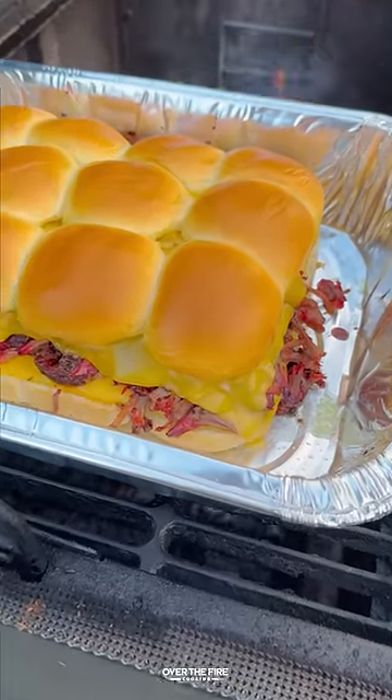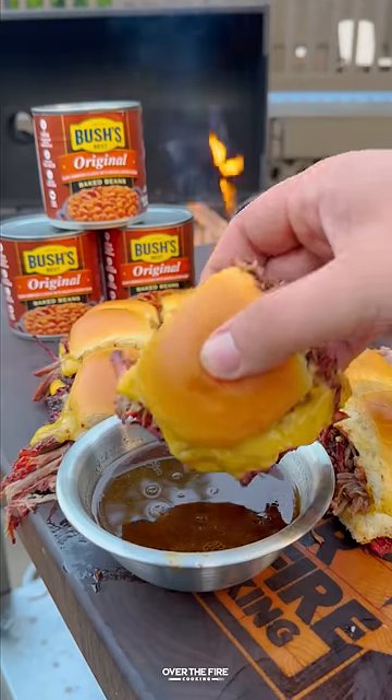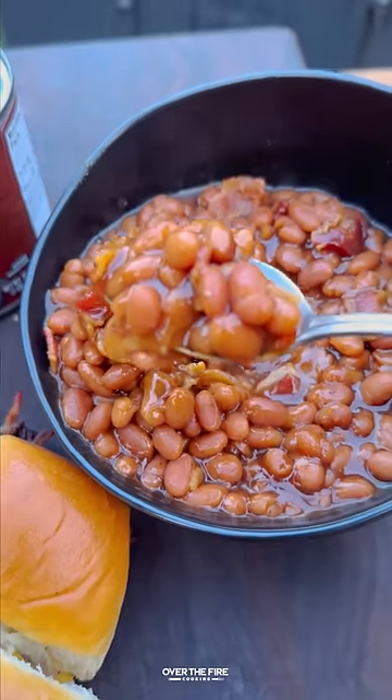Smoke until it's golden crispy, then we're going to pull off, slice these guys up, and serve with some of that au jus on the side and that amped up steakhouse baked beans.